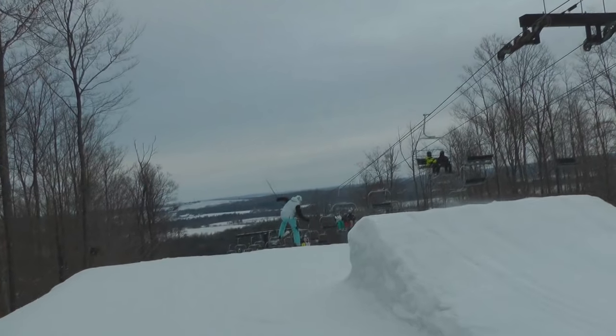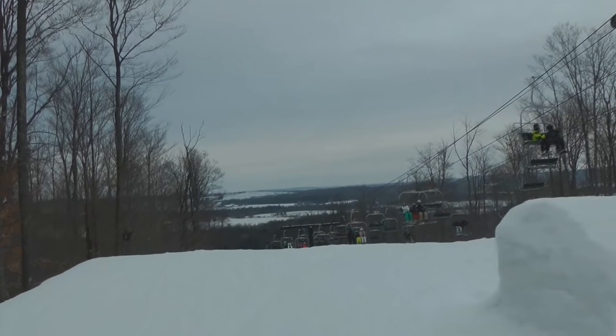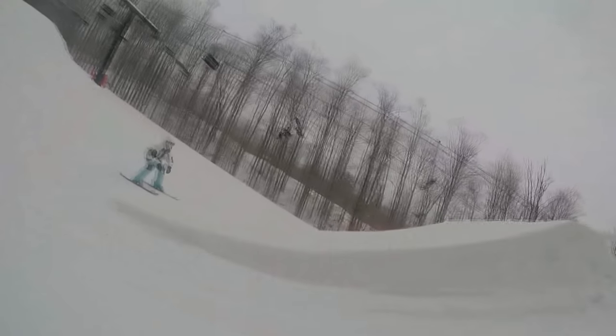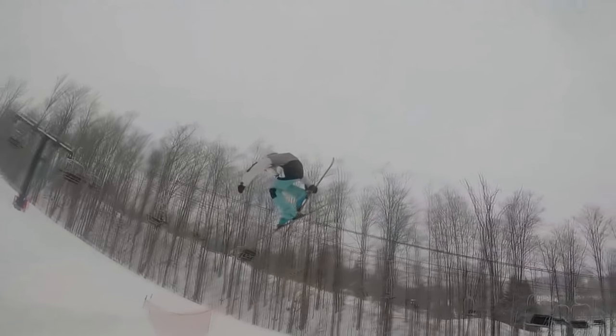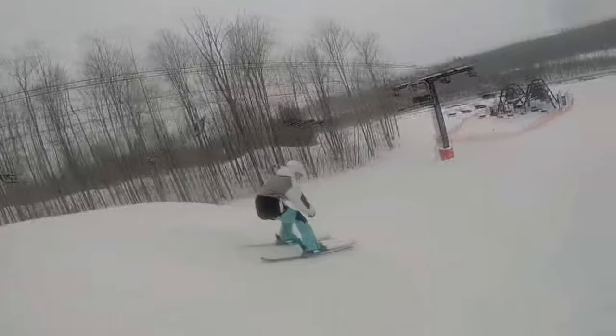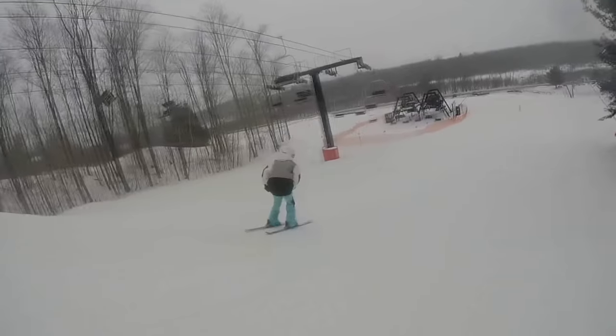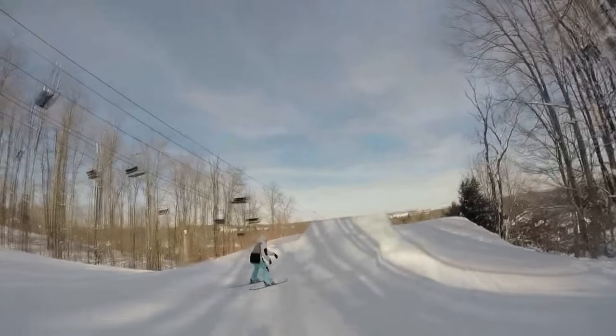It's an awesome trick to learn for beginner park skiers, and once you learn it you'll have a ton of fun with it, you'll impress a lot of people, and you'll start learning even more difficult spin tricks. The cool thing about 360s is they can be done stylishly off basically any jump — small or large — and they're not very blind. You have a lot of time to spot your landing and it's not a scary trick.